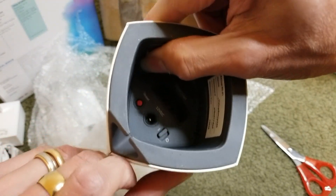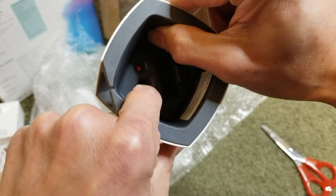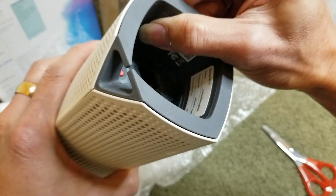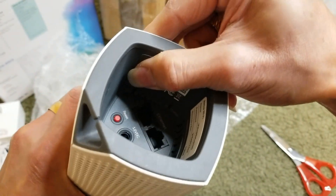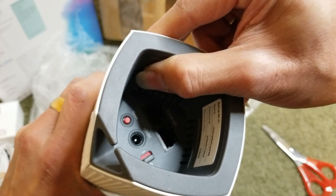You've got the switch and the reset button, and then two ethernet ports right there.